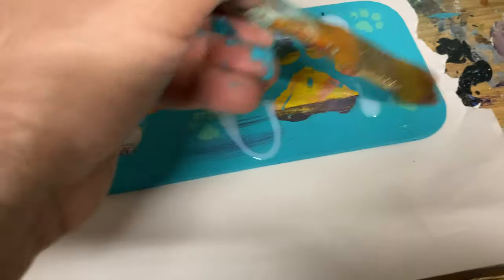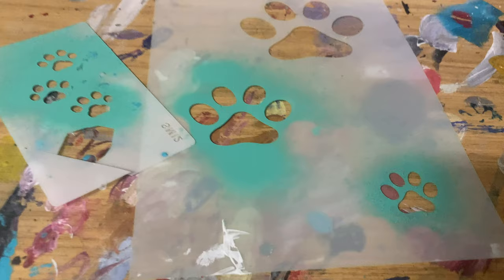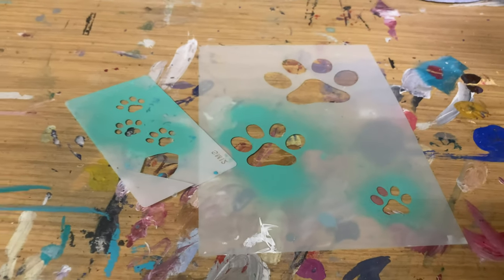I painted the area grey where I'll be doing the painting, because I found I really like working on a grey background — which you'll find in the video of the self-portraits.